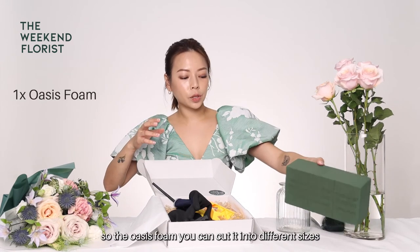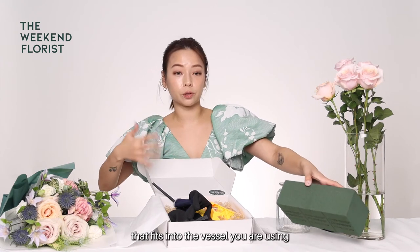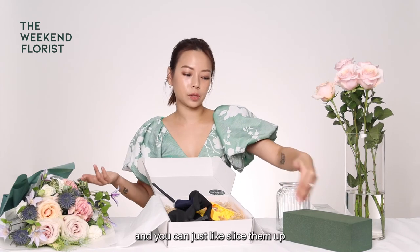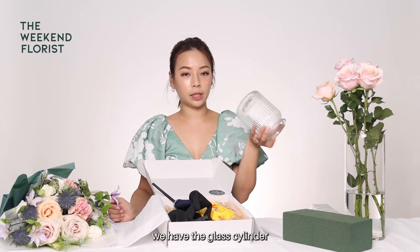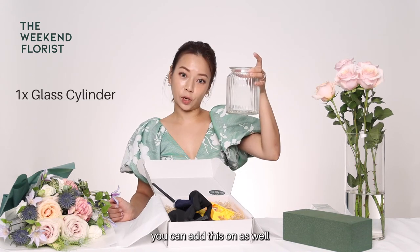Next we have the oasis foam. You can cut it into different sizes that fit into the vessels you're using — could be a plate, could be a bowl — just slice them up. And last but not least, we have the glass cylinder. If you are thinking of doing a vase arrangement, you can add this on as well.